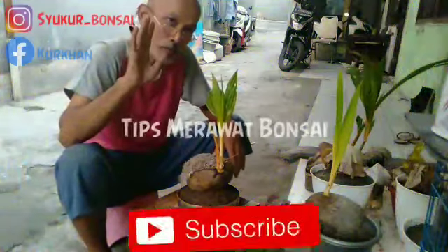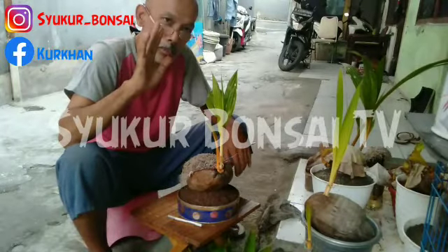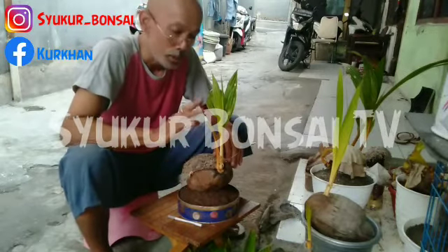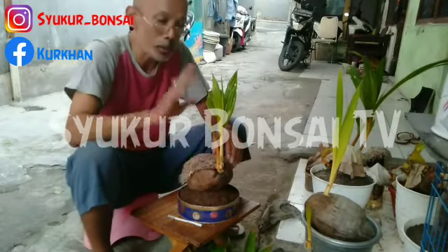Assalamu'alaikum warahmatullahi wabarakatuh. Selamat sore, selamat beristirahat, selamat menikmati indahnya sore hari. Kita hadir kembali di acara Syukur Bonsai TV.